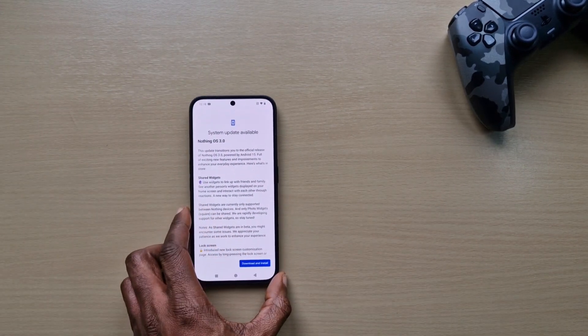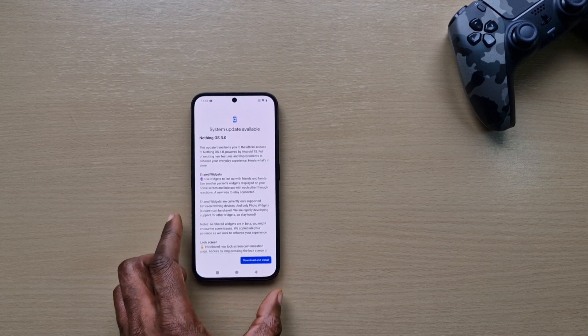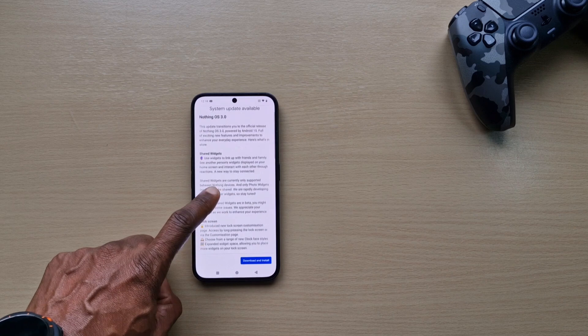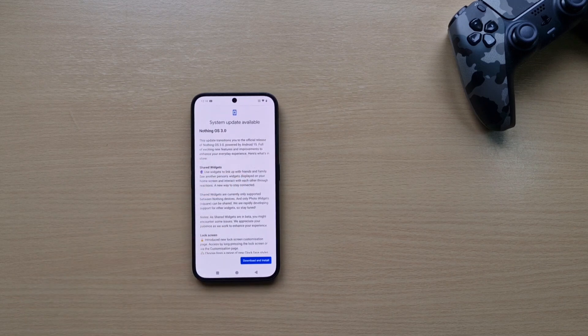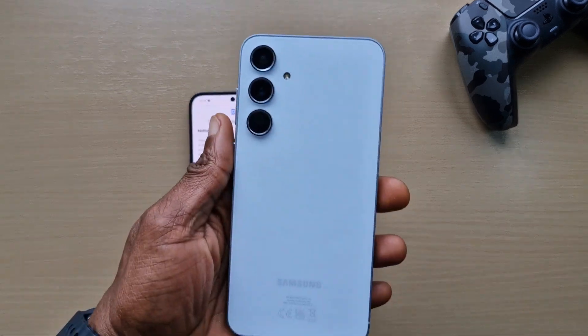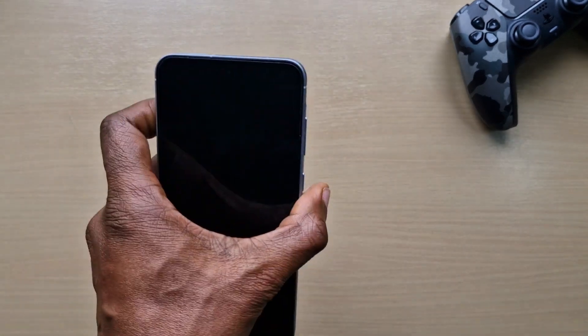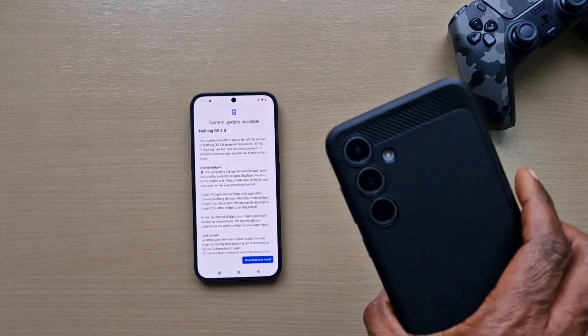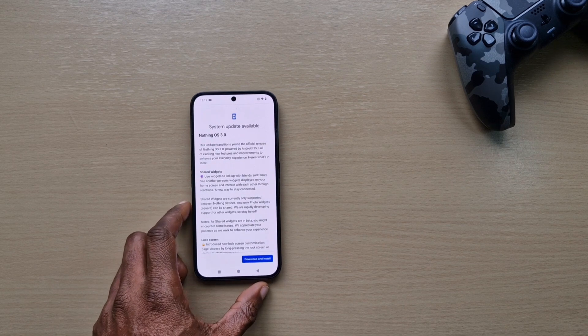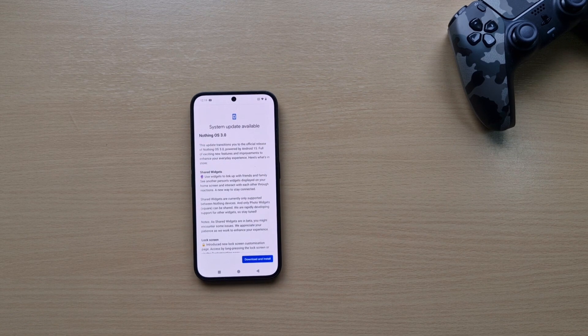As you can see here it says Nothing OS 3.0, and it looks like it's powered by Android 15. So the Nothing Phone 2a will be getting Android 15 quicker than my A55, my S24 FE, and my S23 Ultra, which are all still stuck on Android 14. The update transitions you to the official release of Nothing OS 3.0 powered by Android 15.